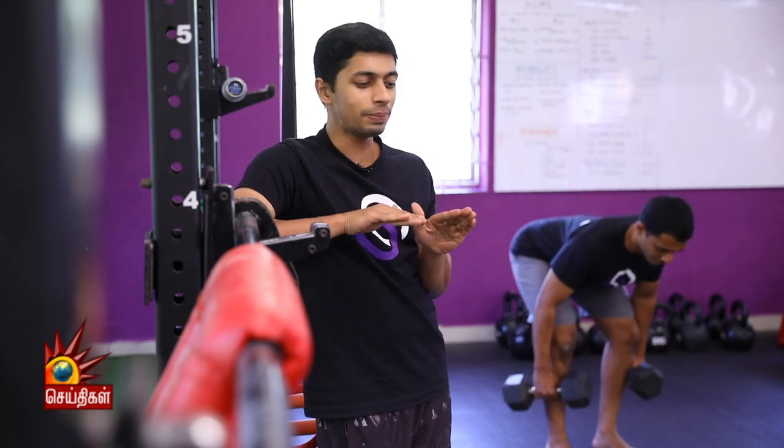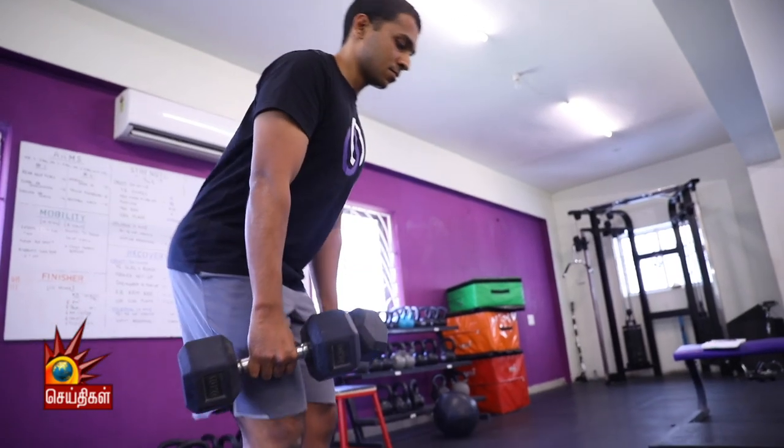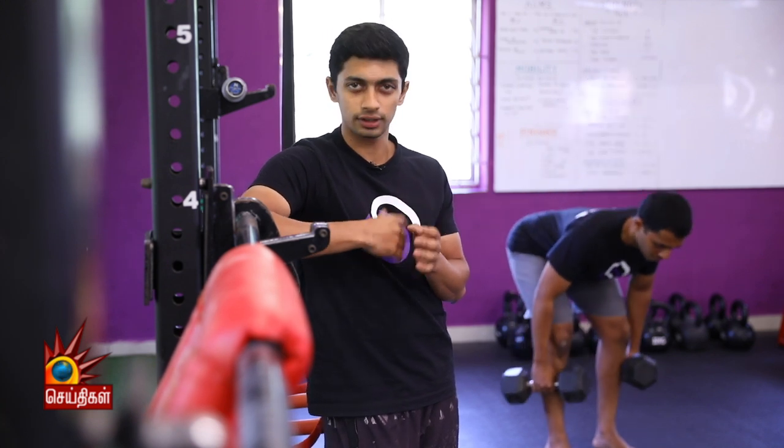The RDL is a hinge type exercise. Set up with feet hip width apart, toes pointing completely straight. Push your hips back, knees are unlocked, and bend forward. At the bottom, hold the position for a second and feel your hamstrings stretch. On the way up, exhale and think about squeezing your butt. We will do 10-12 repetitions, and you can do this as part of a circuit.